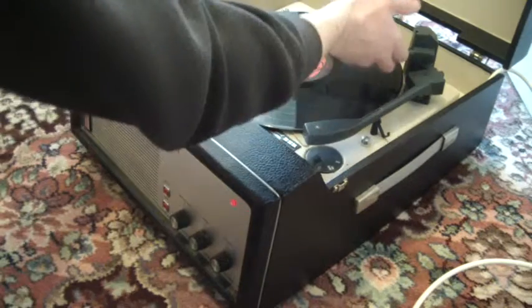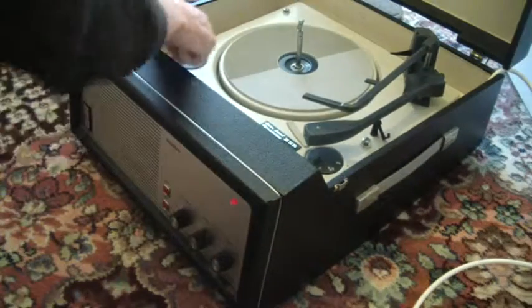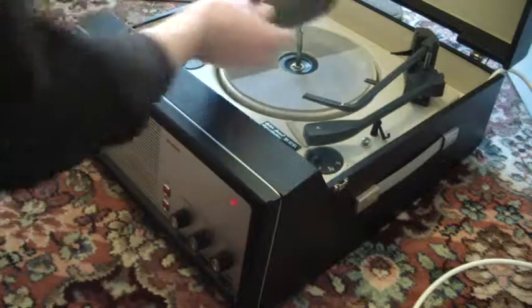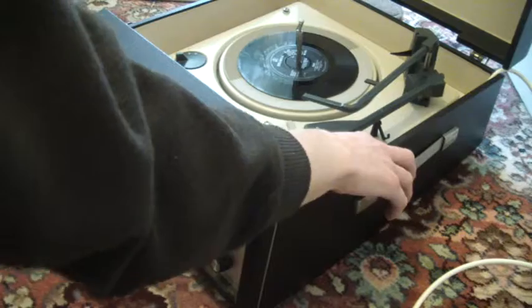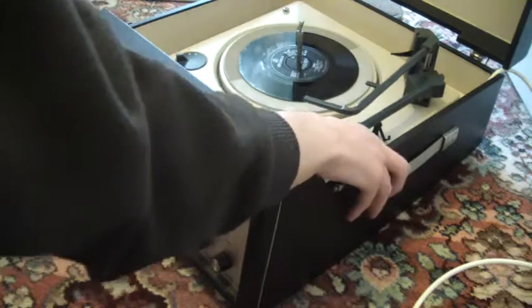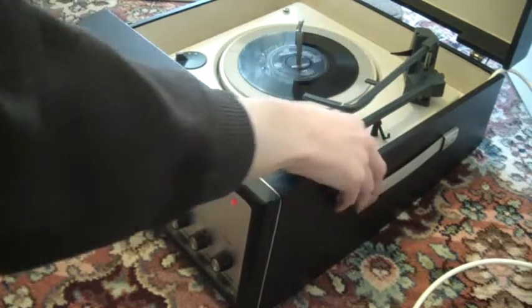If you don't want to use the auto-changer and you just want to put on one record at a time, you can just manually put it on and wiggle it down the post, and just turn the switch to the first position that says 'on manual', and then you can just put the arm onto the record yourself.